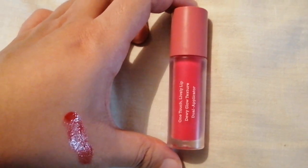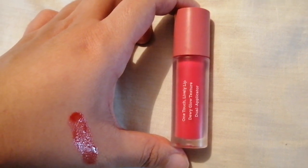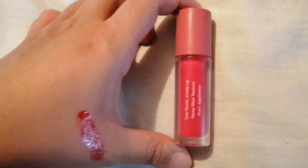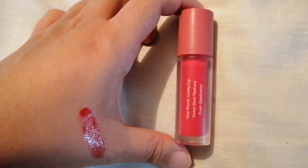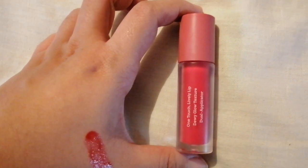It's very lightweight on the lips and it's a glossy tint. You don't need to put a lot. It's quite sheer but it's buildable — if you want a more pigmented lip look, you can just apply more to the lips. But for me, one application is enough.